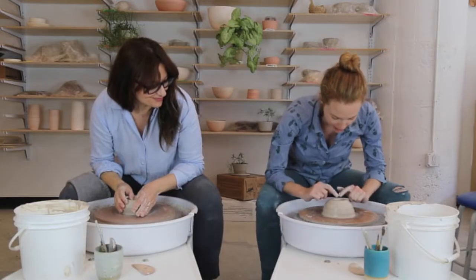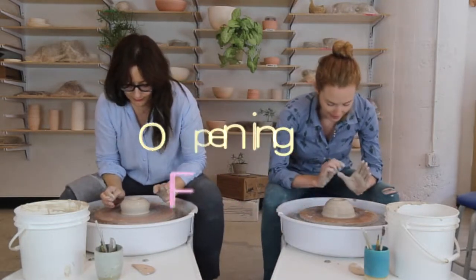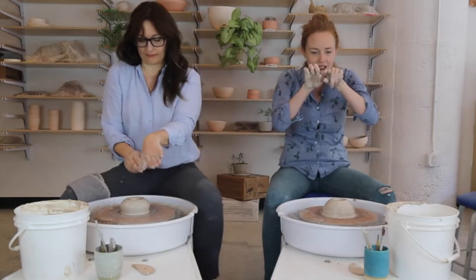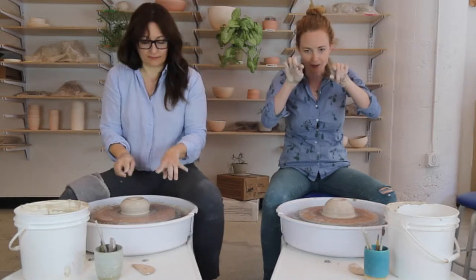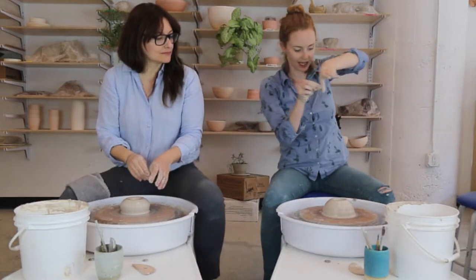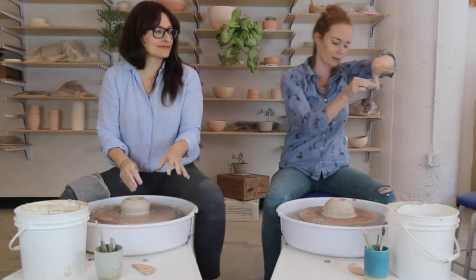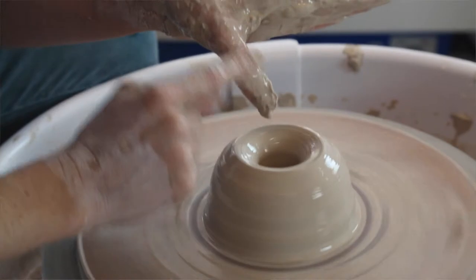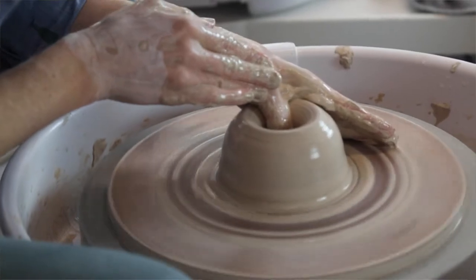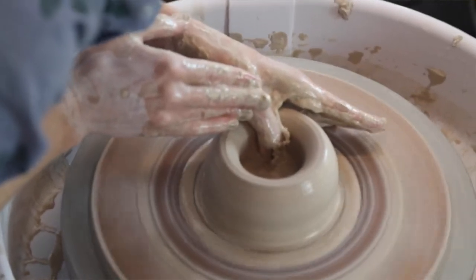Now that we have that hole, I want to open it out — widen out the inside a little, which will also widen the outside slightly. A couple of things to be aware of: try to keep my thumb straight, aiming for a shape that's flat-ish on the bottom and straight-ish on the sides on the inside. I'm going to drag my thumb towards nine o'clock, just straight towards the left, perpendicular to the bat. I like to keep my fingers anchored to the clay and to the bat so I can see what's going on.